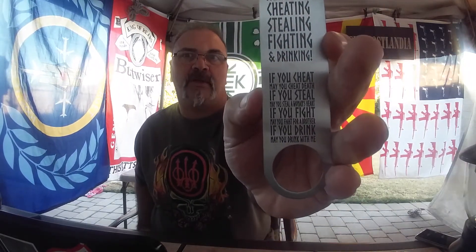Now, this one's not bad. I like the other one better where it says 'may you drink from the skulls of your enemies,' but I can never find a translation for that. Anyway, this one says here's to cheating, stealing, fighting, and drinking. And they did it in a rune style font.